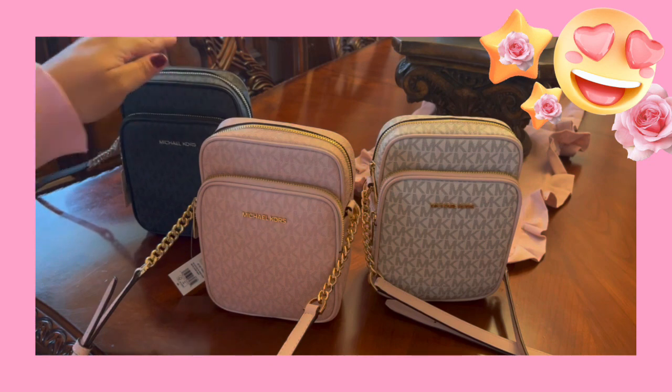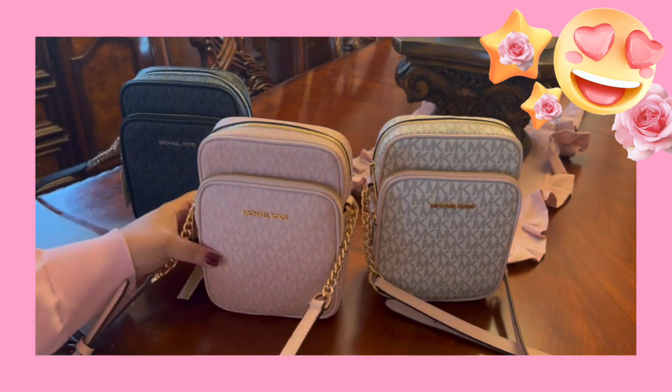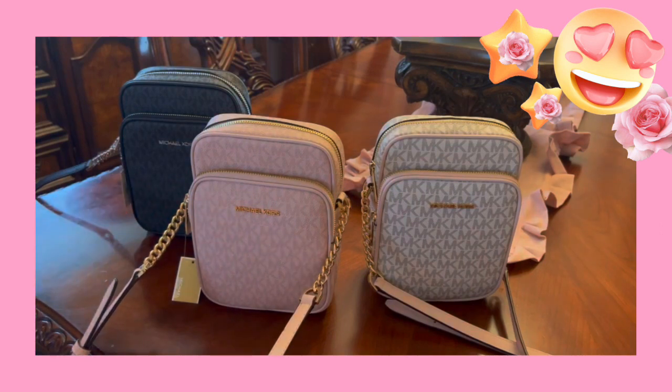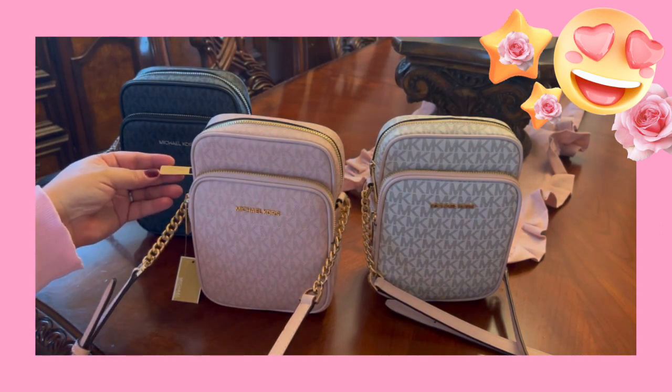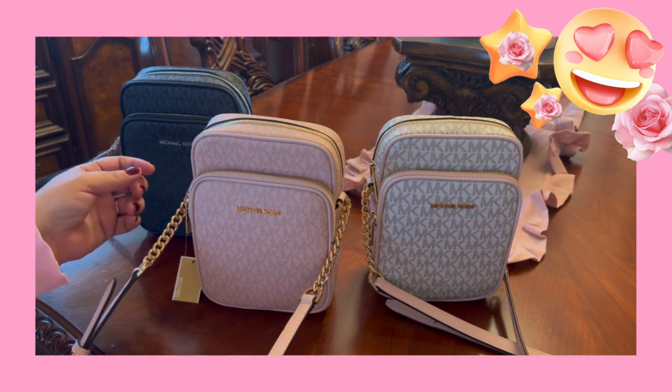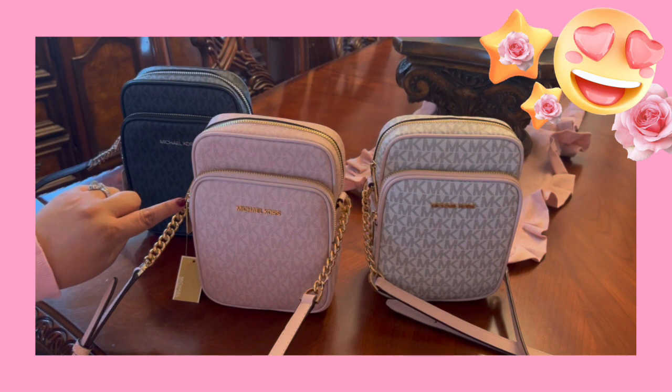That's why I ended up purchasing the black one. But I just wanted to show you the three of them together, just so you could see. They all are stunning. They all have the chains, the beautiful Michael Kors logo on everything — even this here. I forgot to show you that on the other one.